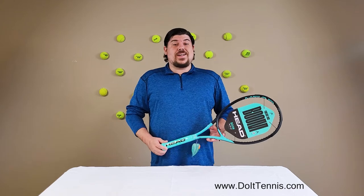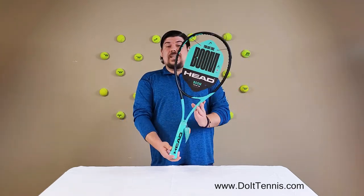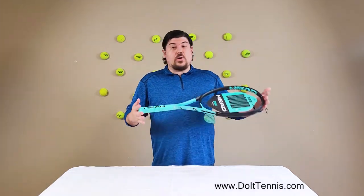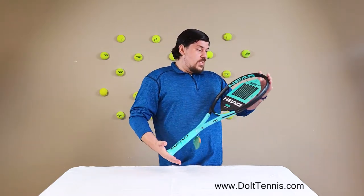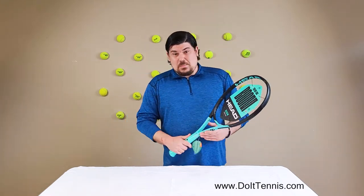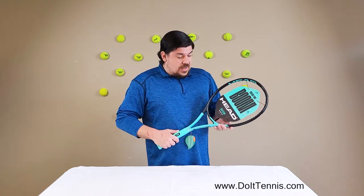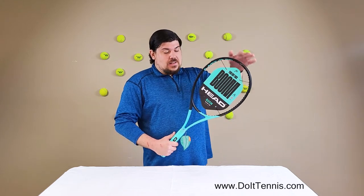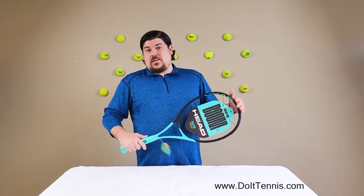Josh Napoli here with DoItTennis.com and today we're talking about the Head Boom Team L. I'm sure a lot of you have heard of the Boom — this is an awesome racket. It is the Team L, a very light racket at 9.7 ounces. It does have a 107 square inch head size and a 16 by 19 string pattern, and honestly this is an awesome racket.